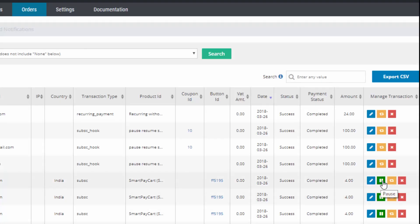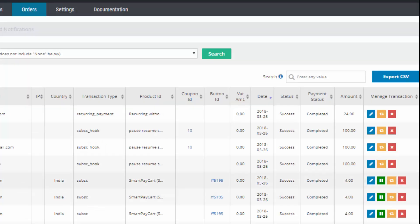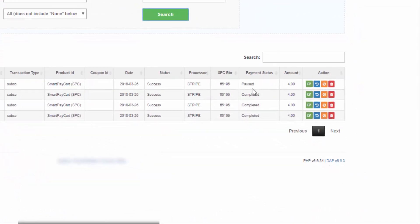Now say that on March 22nd they contact you and say they have some issues and won't be able to make the next payment, so they want their subscription put on hold. You go to SPC and click the pause button for their subscription. What happens when it's paused: the status will show as paused in the DAP Manage Orders page as well as in the SPC Manage Subscriptions page. The access end date will remain April 1st because they have already paid up to that date, and their subscription in PayPal or Stripe will be paused.